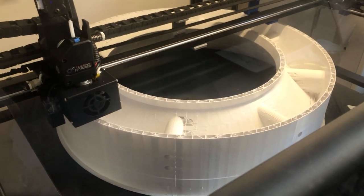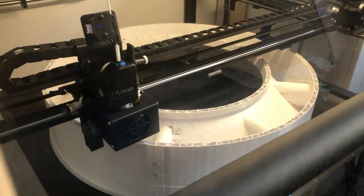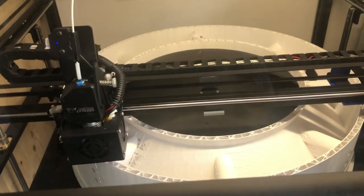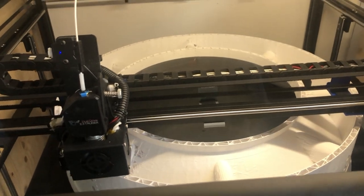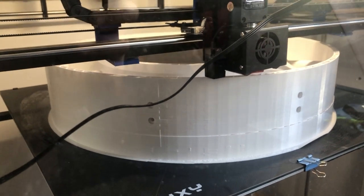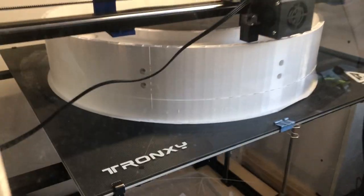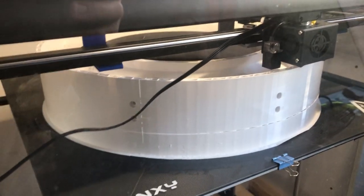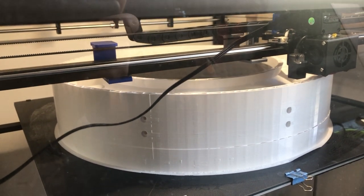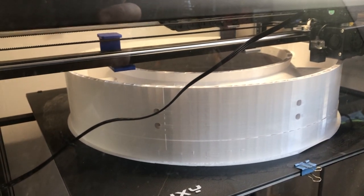Welcome back. This is day three of this massive print and I'll be stopping it because it's supposed to be a test print. I'm pretty happy with it — first time ever for me to print this size. This is something a lot of people are looking forward to, having this size of a print bed, but it's a lot of pain and a lot of work to make it print like this, and there's still a lot of things to do.